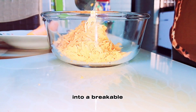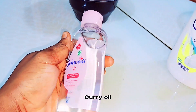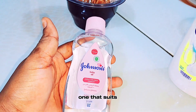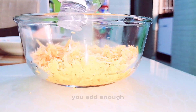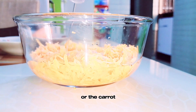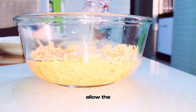Quickly transfer the carrot into a breakable plate — please don't use a rubber or plastic plate. Transfer it into a breakable plate, jar, or container. This is the carrier oil I'm using: Johnson's baby oil. Feel free to use olive oil, almond oil, or whichever one suits your skin. Make sure you add enough oil to cover the surface of the carrot very well.